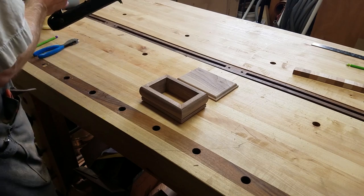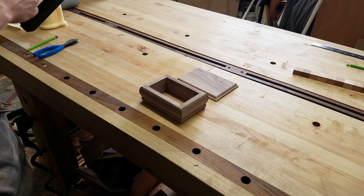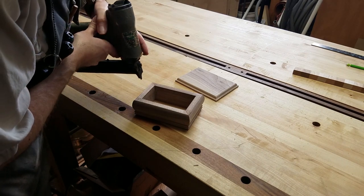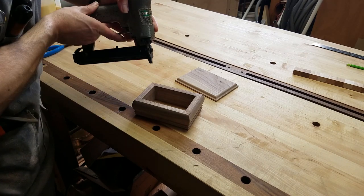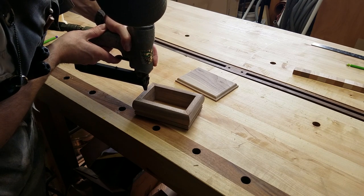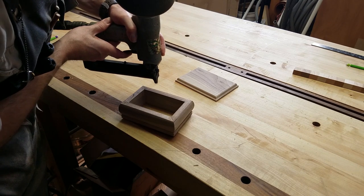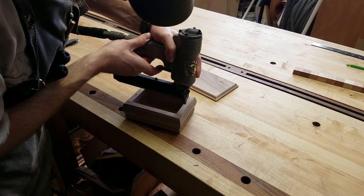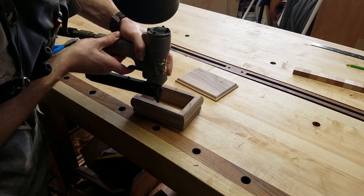Now it's time to glue the frame to the base. The problem is that there has to be precise alignment between the two parts, and PVA wood glue likes to allow parts to slide around when you start to apply clamping pressure. There are some popular methods to deal with this, like sprinkling some salt in the glue to add a little friction between the two parts, and then the salt dissolves in the wet glue.